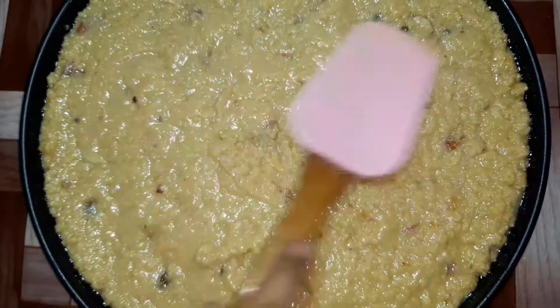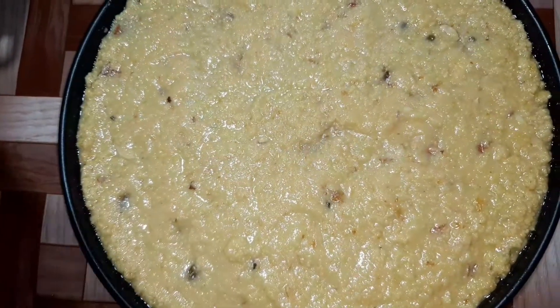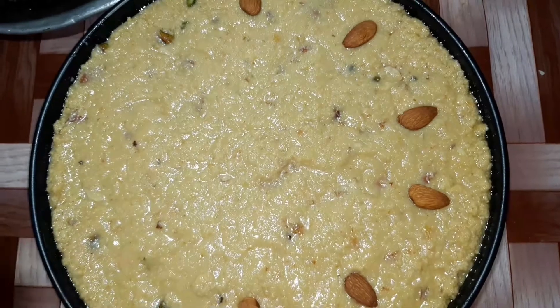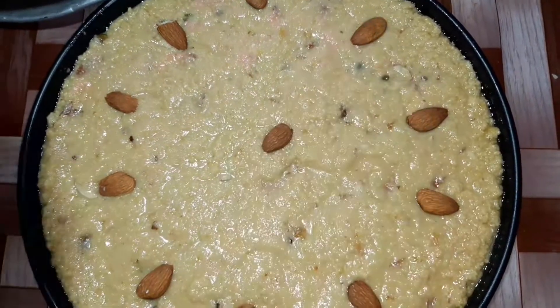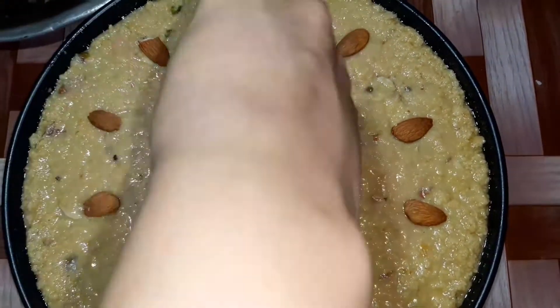We press it on the sides of the pan. We will garnish it. You can do it on the side of the pan if you like — there are no restrictions. We will keep something in the center of the pan.